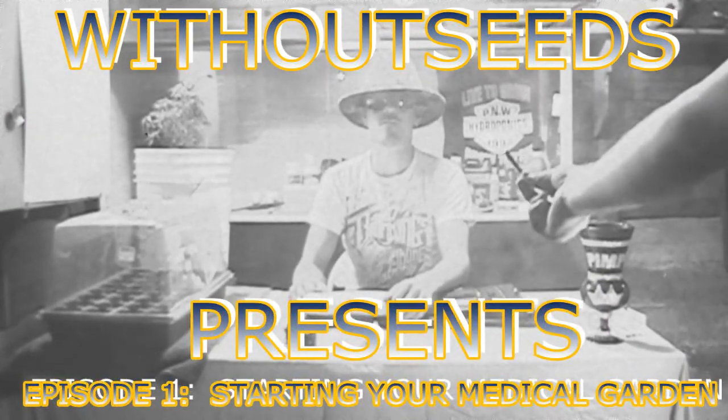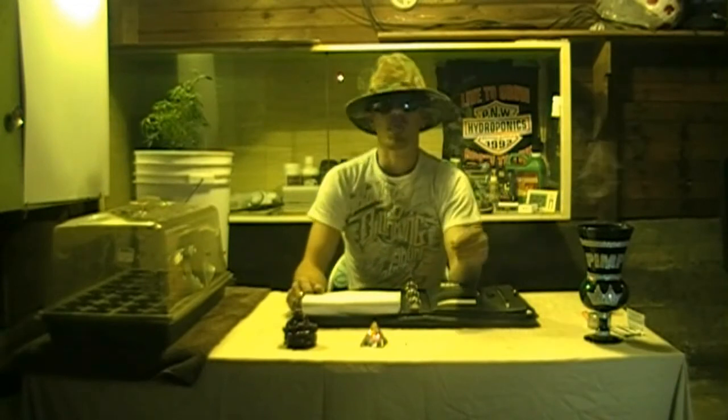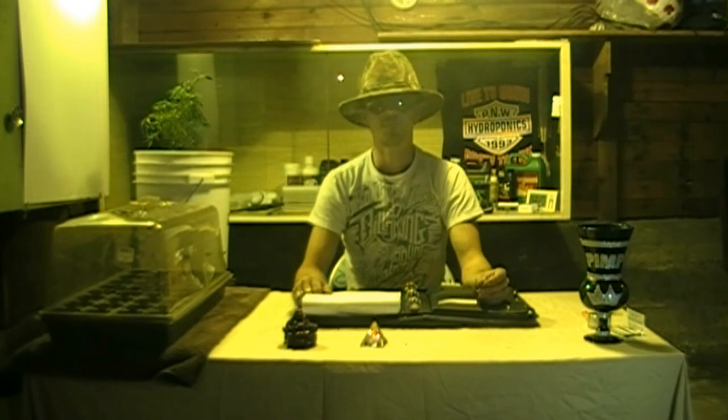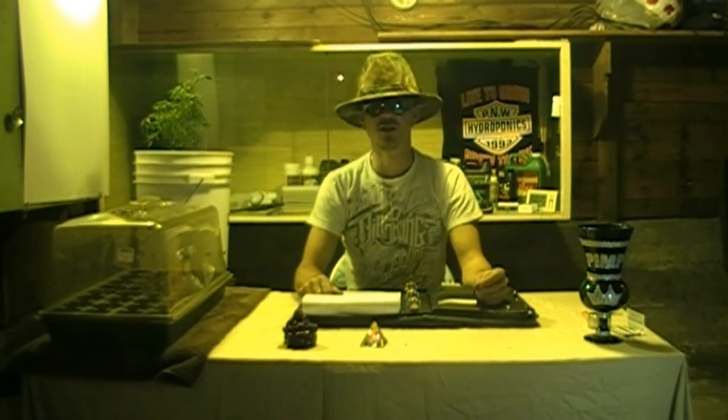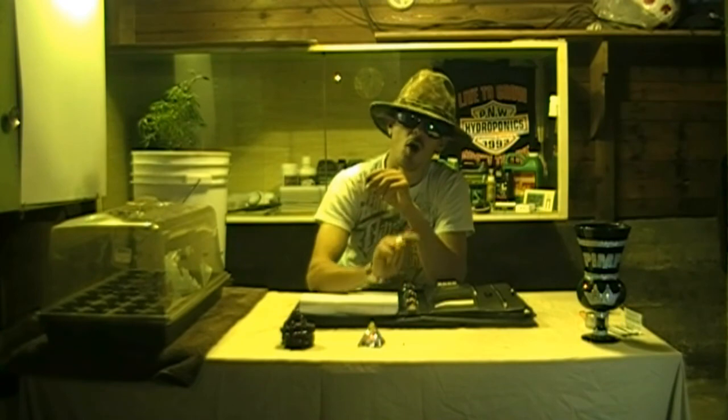Without Seeds presents. Hey, what's going on YouTube? Without Seeds here. I'm going to start a new series of videos where you're going to get to know me a little bit more. I'm going to share with you the tips necessary for you to have a successful garden from seed all the way through harvest.